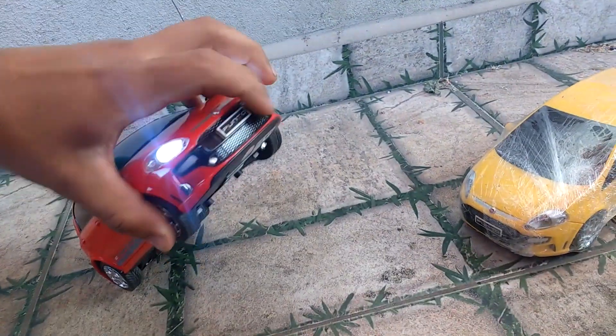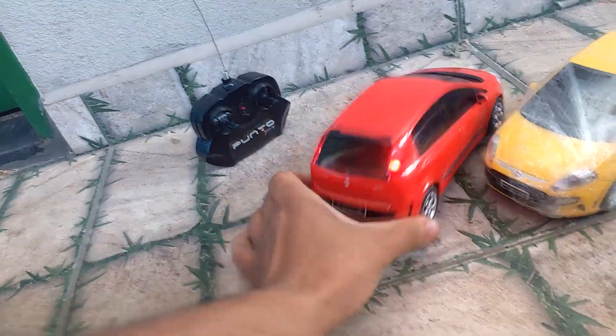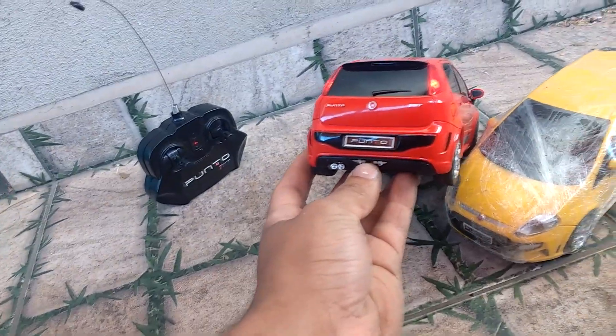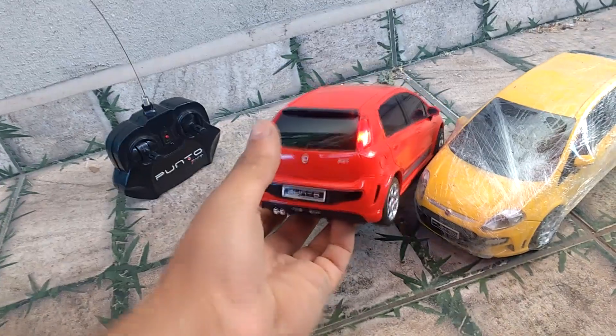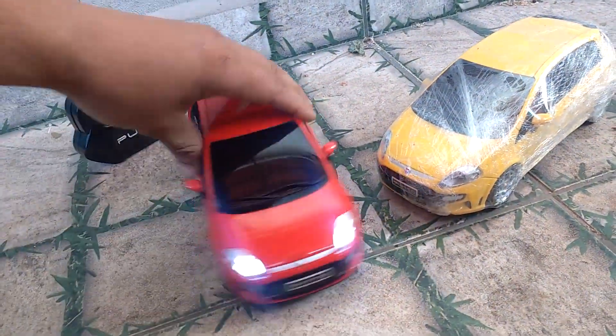Primeiramente vou mostrar aqui essa miniatura que eu personalizei do ponto, colocando aqui farol. Se o rapaz desejar colocar farol de milha aqui também, coloco. Luz de freio. Aqui embaixo possui a luz de ré — quando o carrinho for pra trás, questão de lógica. E seta também.